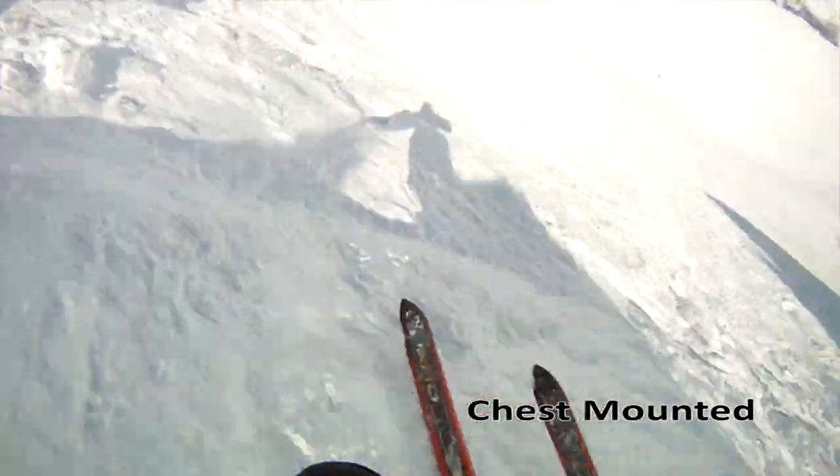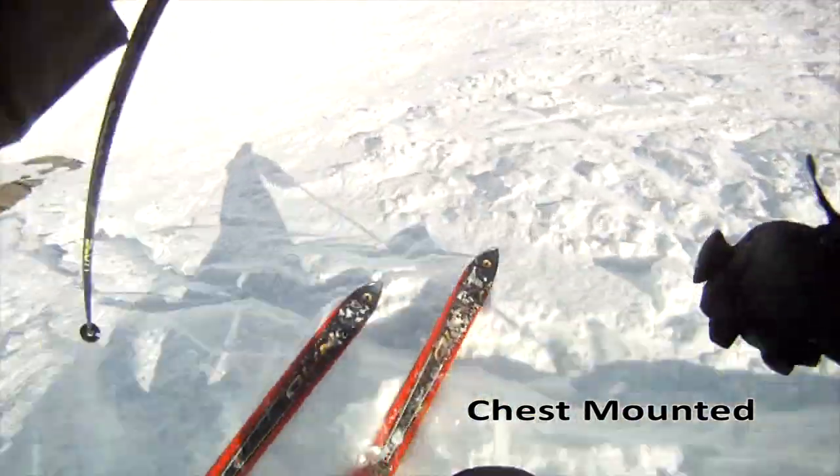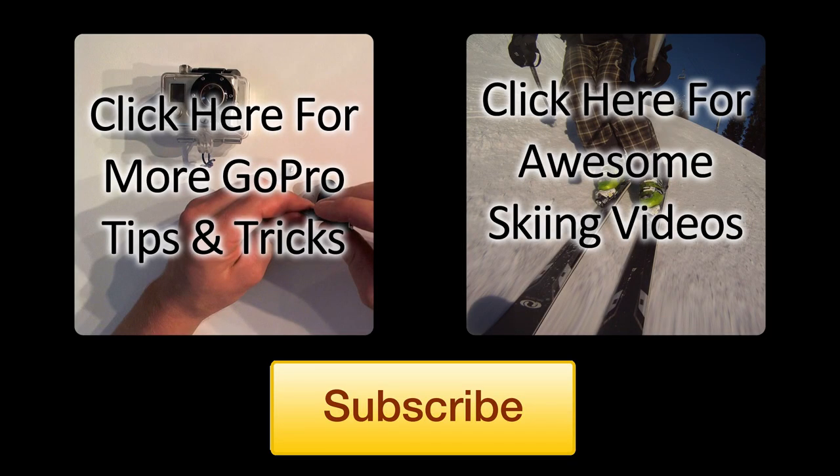I think they are both very valuable mounting accessories and a great way to go, but I don't think you can use just one or the other. You have to try both and decide for yourself which one you like better. Thanks for watching, and please be sure to subscribe and comment below saying why you use what you use, or what your thoughts are on chest mounting versus helmet mounting.